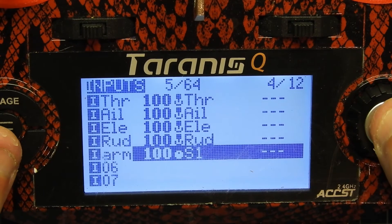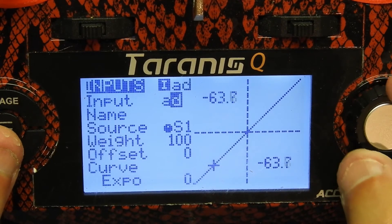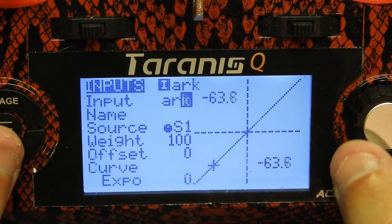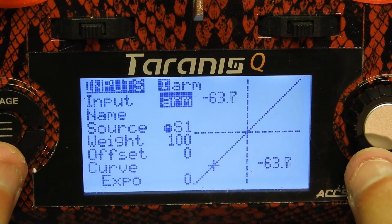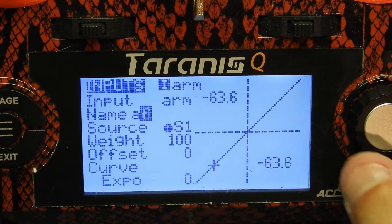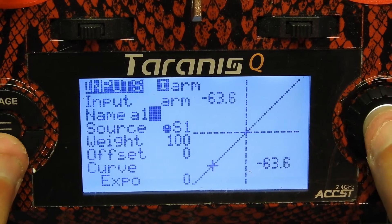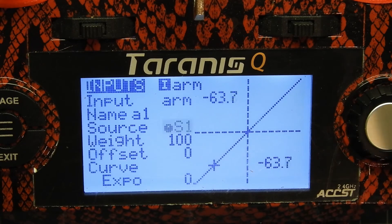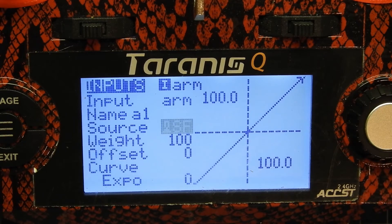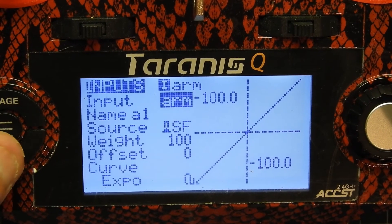Done with naming that. Then we're gonna go to the name field and name this 'A1' so I know it's auxiliary one. And now the source — this is where you set your switch. Whatever switch you want to use for arm, I usually use the top left one. I have that now as SF, that's the switch name. Click enter and you're pretty much done. Exit out of that.